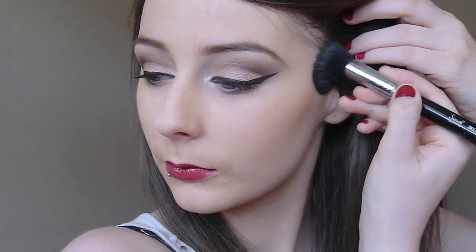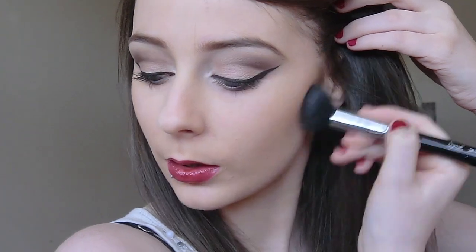The final thing I'm going to do is take a matte bronzer and sculpt the face by applying it to my cheekbones and really blending it out. So that completes the makeup look. I hope you enjoyed the tutorial and found it helpful, and I'll see you in my next video.